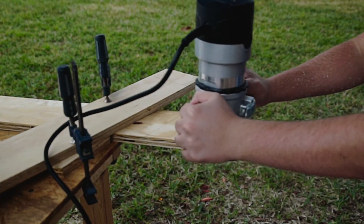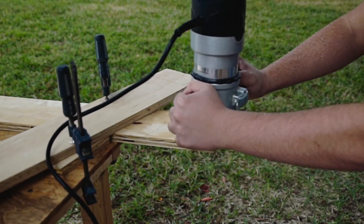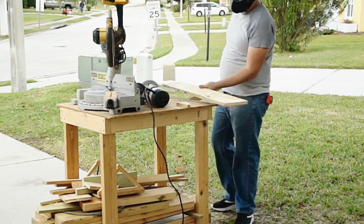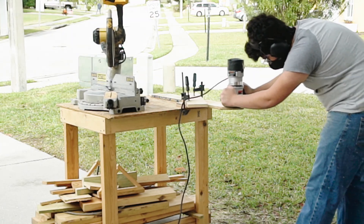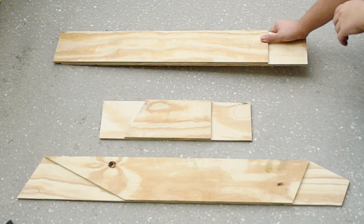Once these angles are cut, I repeat the same process as before and route up to the line of the overlapping sections on all three pieces. Once all the routing is done, I have these three pieces — two with rabbets on the same side and the third with one rabbet on each side.